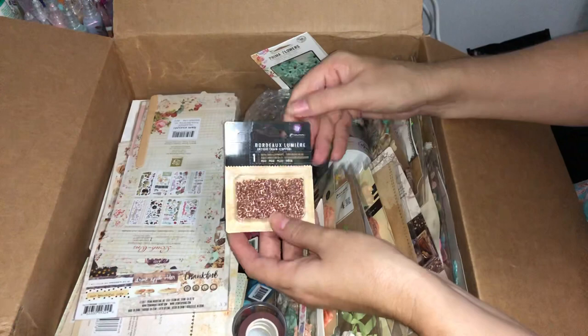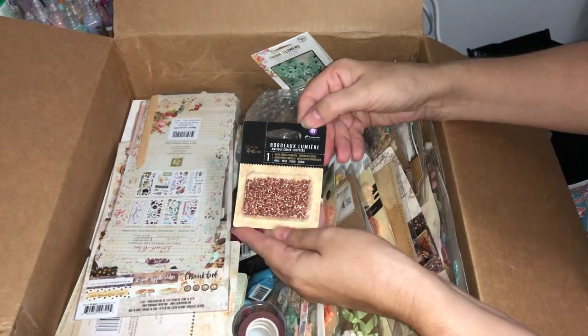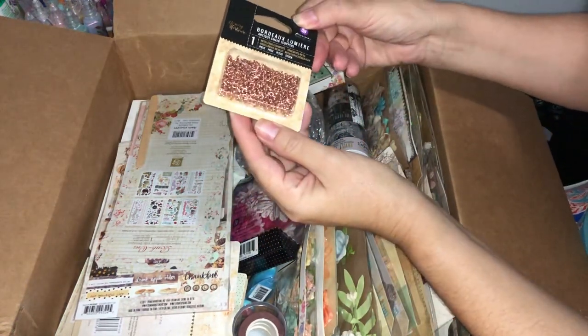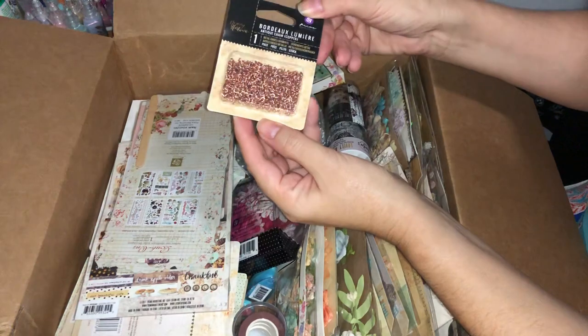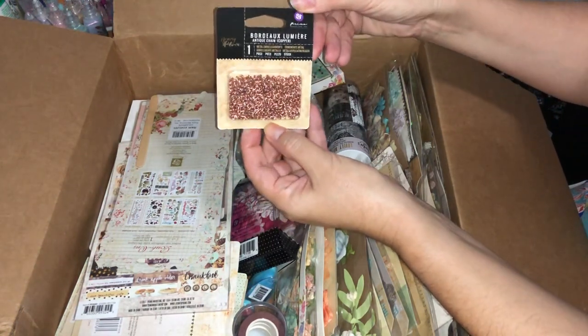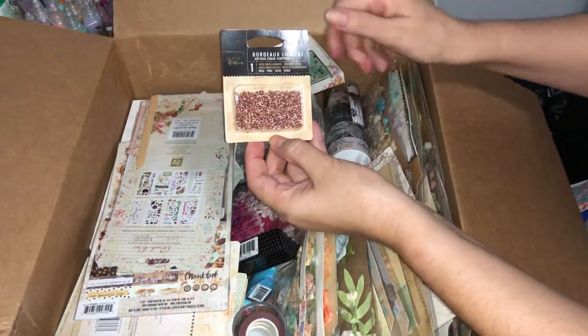This is called Bordeaux Antique Chain in the copper color. It actually looks like there's something sparkling in there but that's just the finish on the ends of the chain. I'm not sure what I'll do with that, but I'll find a way to use it as an embellishment.